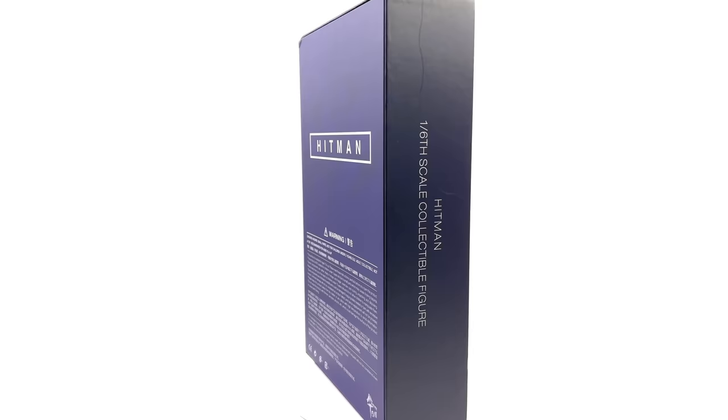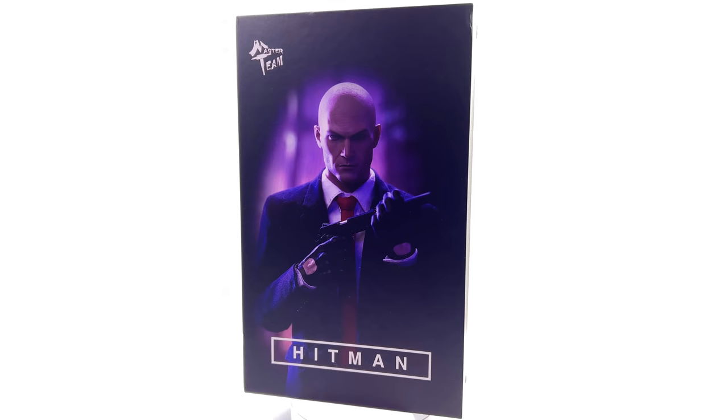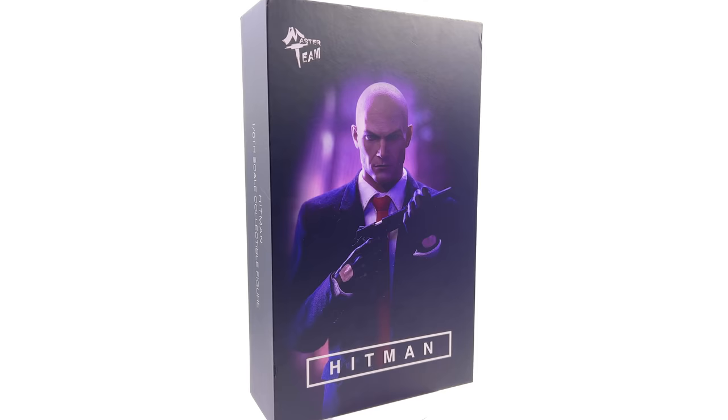Hello ladies and gentlemen and welcome back to my channel for another third-party unlicensed 1/6 scale figure unboxing and review video. Today we are going to be taking a look at the Master Team Hitman Agent 47. I personally am a big fan of the game series but the game series isn't necessarily a big fan of me — I'm kind of awful at them.